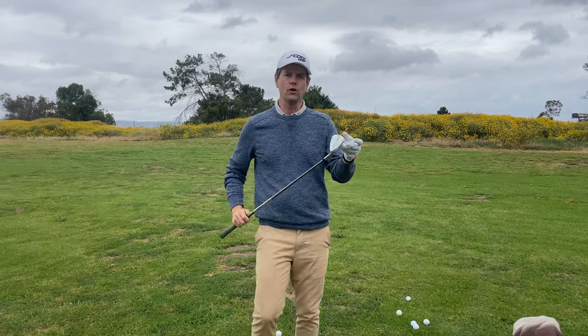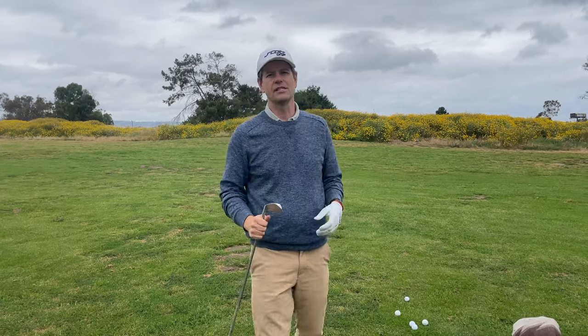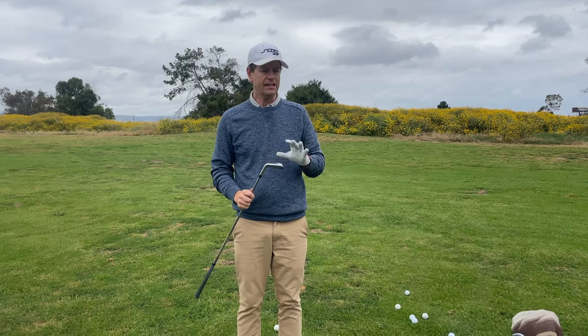Hey everybody, thanks for watching. This is the review of my new irons. These are called the Scott Golf irons. I got the combo set.